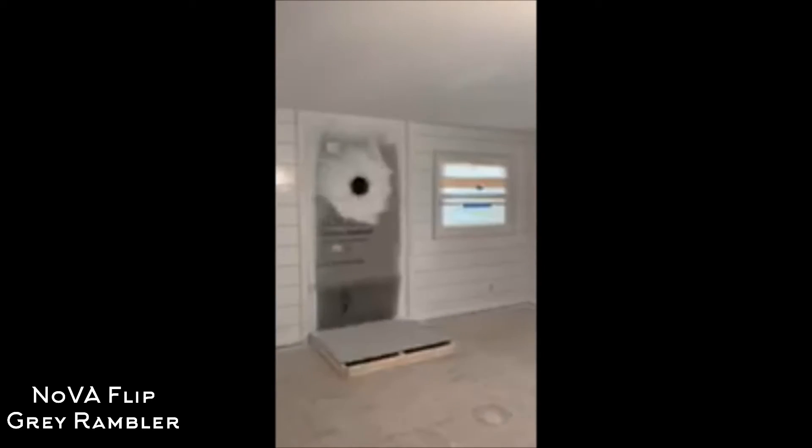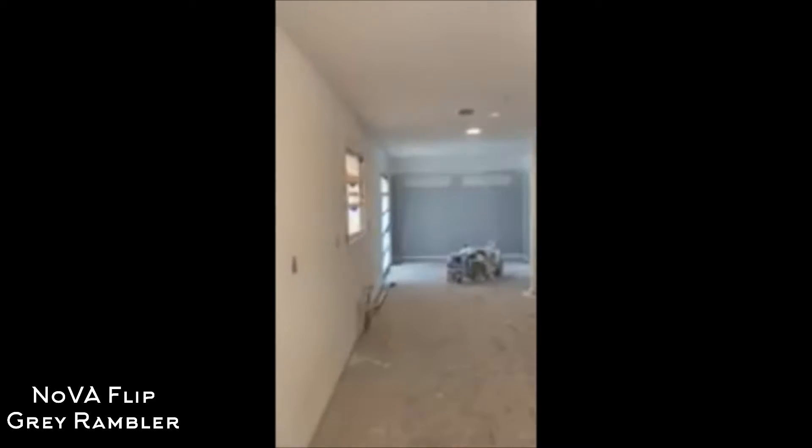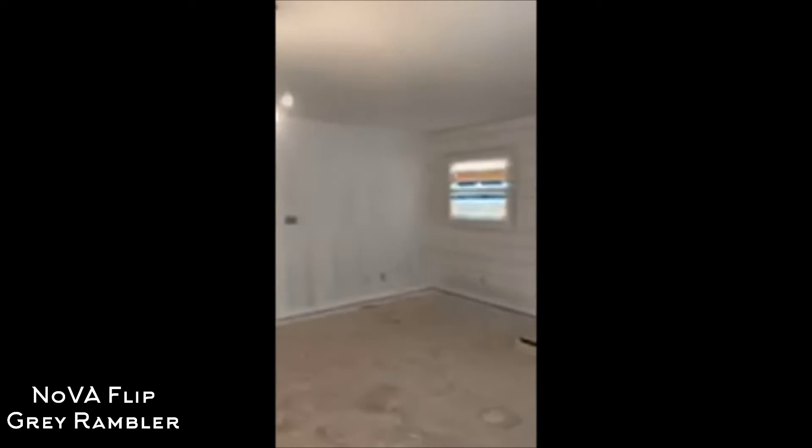The next step is to get the color on the walls — that's tomorrow. Hit this this morning, all the ceilings. Hit all the red paint that was there just to cover it up, so when I put my Agreeable Gray color from Sherwin-Williams on there, it'll look really good and cover better.